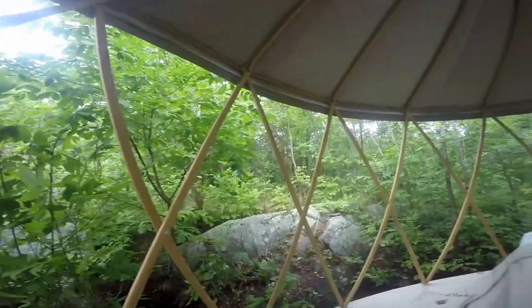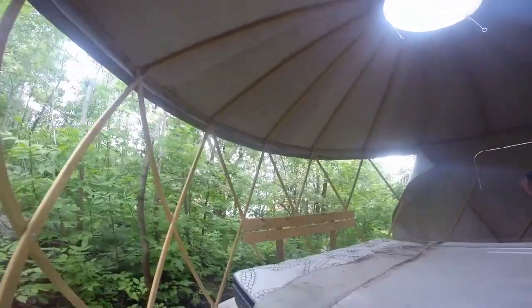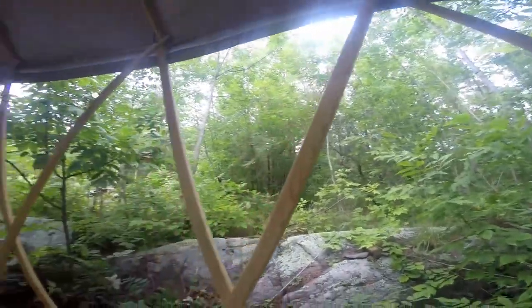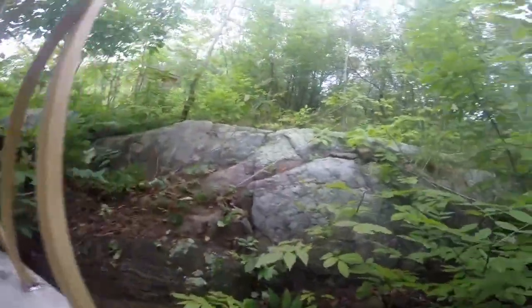Well, she's half naked now. We've got some pretty cool views here just before us. Pretty wild. Just a small little cabin right here.